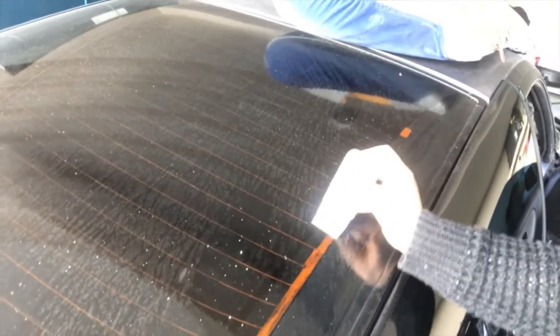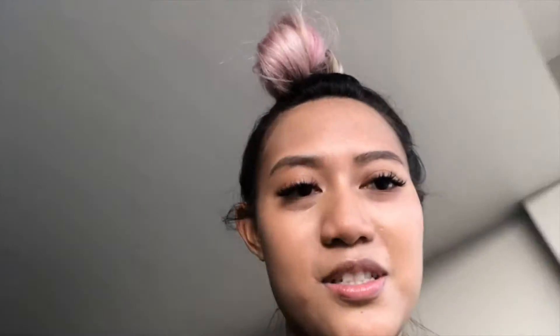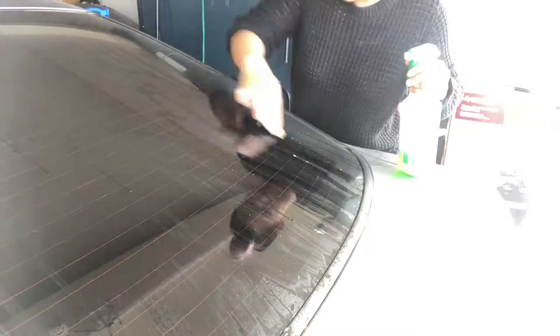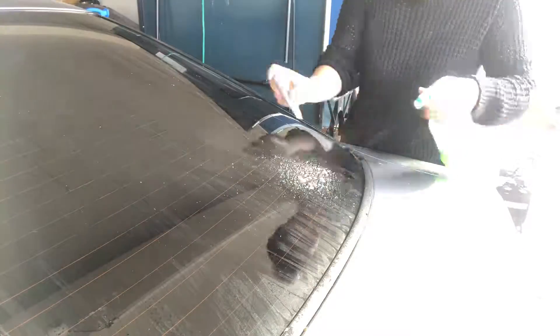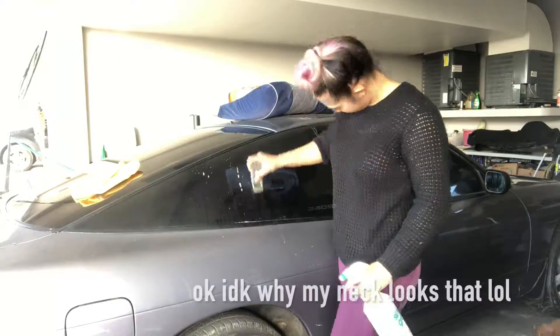Hi, I just want to show you guys how satisfying this is — I'm gonna start from here. Oh my god, so satisfying. Stefan is now going to buff the paint whilst I will finish scraping the windows. Let's go.